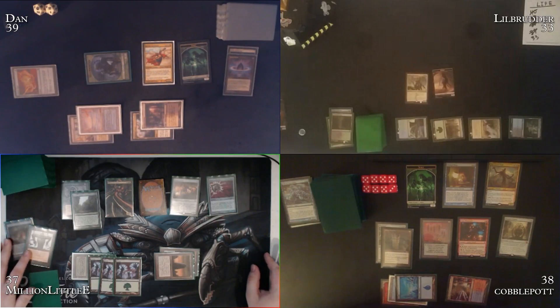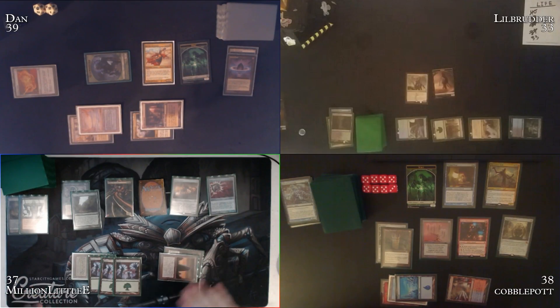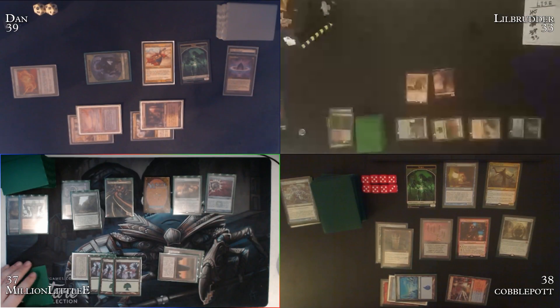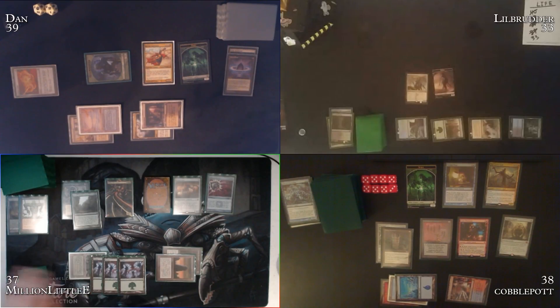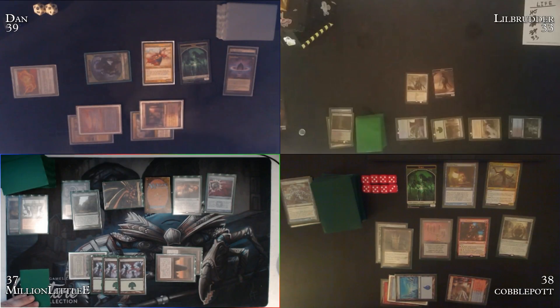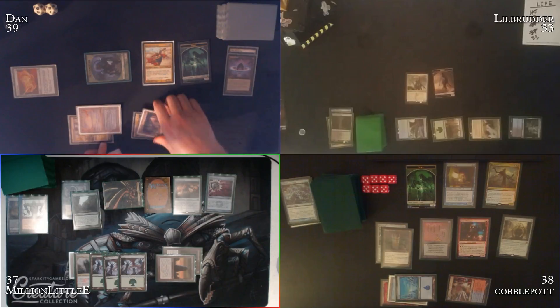Dan untaps, draws, plays a Polluted Delta. Dan needs to pee so tries to avoid a long combo turn. Casts a Silence — targeting Little Brother. 'Is Silence just spells or activated abilities too?' 'Just spells.' Silence resolves. Cobble's graveyard: Tundra, Telepathy, Order of Invention, Rapid Hybridization, Pact of Negation, Drift of Phantasms.